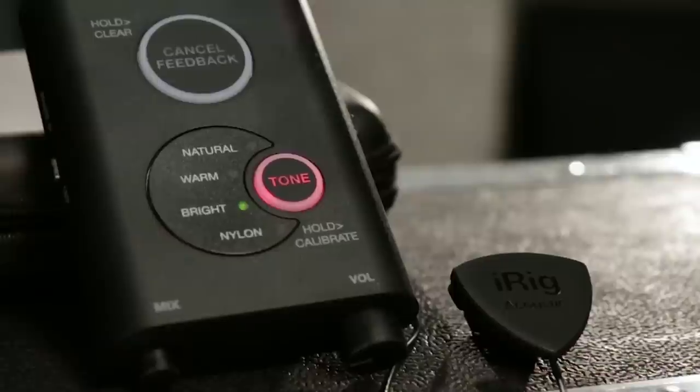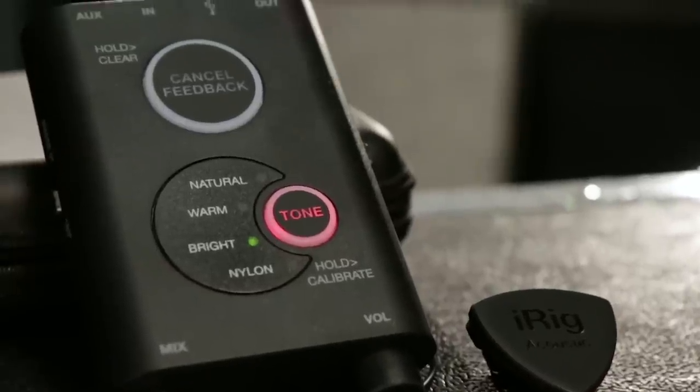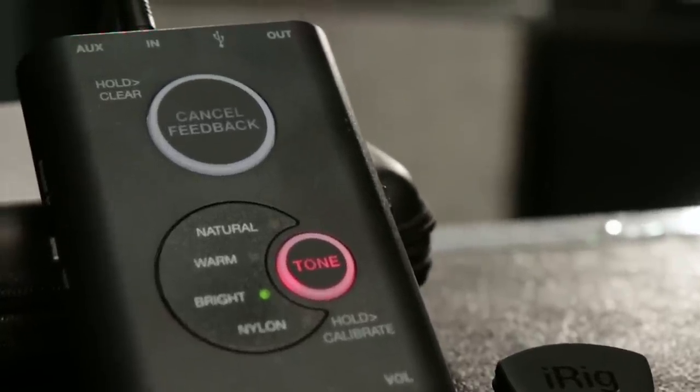Hi guys, Matt Dorsey here with IK Multimedia, and today I'm very excited to show you our new iRig Acoustic Stage digital microphone system. iRig Acoustic Stage is a revolutionary digital microphone system that combines the convenience of a piezo pickup with the sound quality of a studio microphone. Now you can play live with your steel or nylon string acoustic and get the same natural, rich sound as in the studio in a compact system that sets up in seconds.